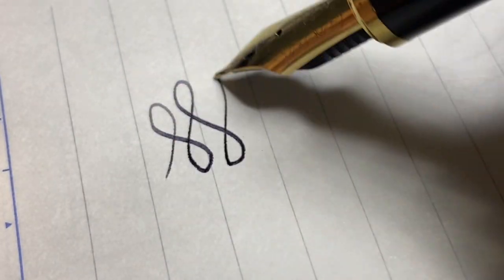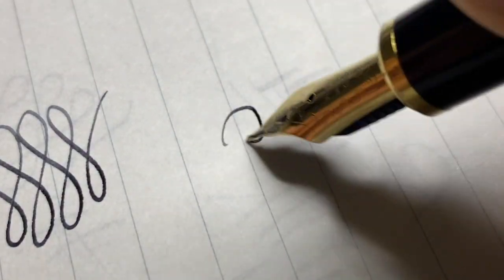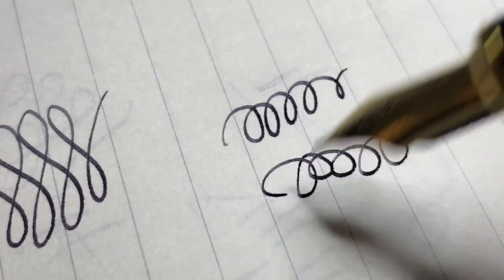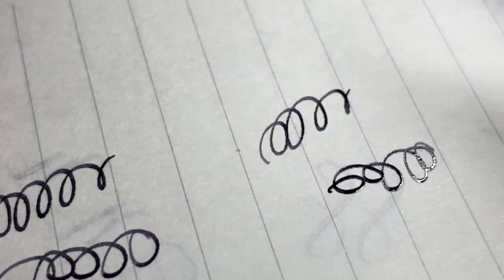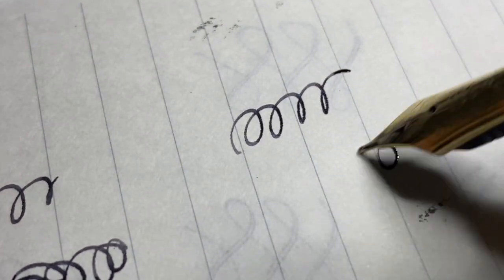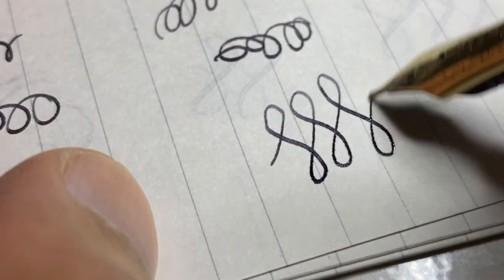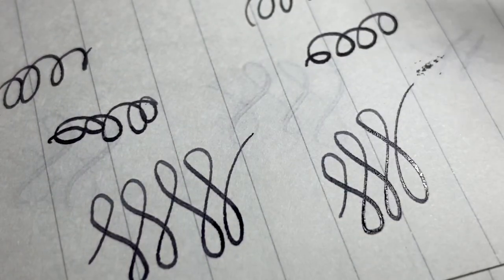So anyway, these are the writing samples — I'm doing figure eights and curls, just to let you all see the writing feel of this pen. It is really amazing. It really surprises me how well this pen writes. Having gone through so many pens myself, I would rate the writing experience as a very good 9.5 out of 10. It is that good. It is surprisingly that good.